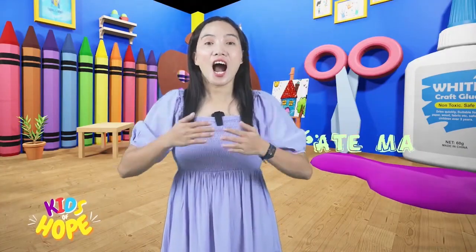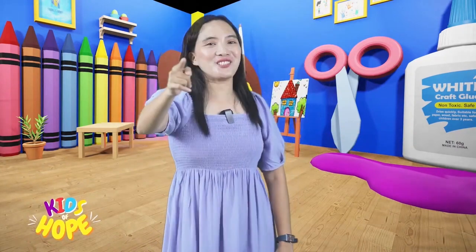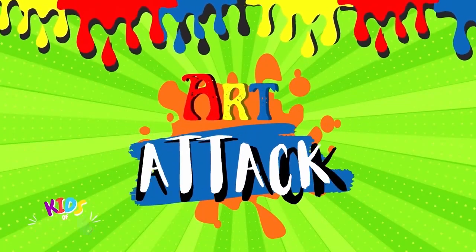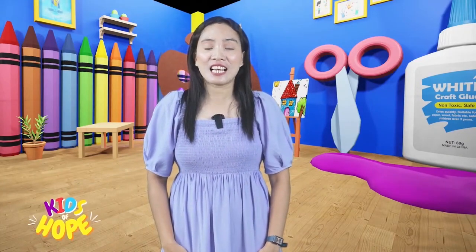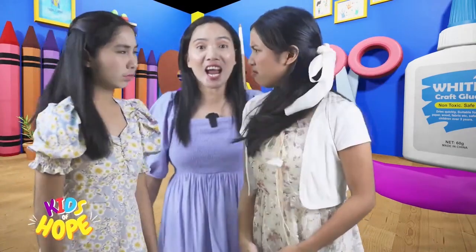Hey there kids! I'm Atima and guess what time it is? That's right! It's time for Art Attack! So, what are you waiting for? Grab your art materials and let's dive into a world of creativity!